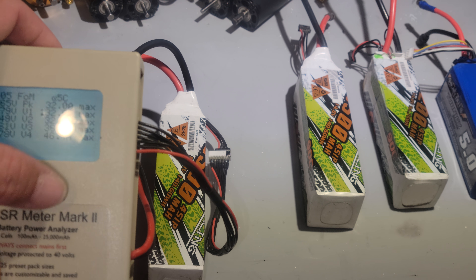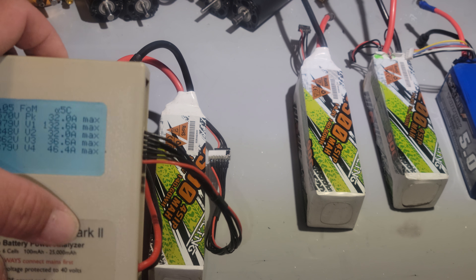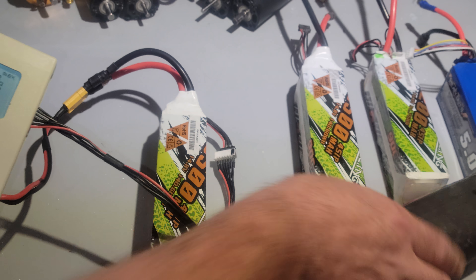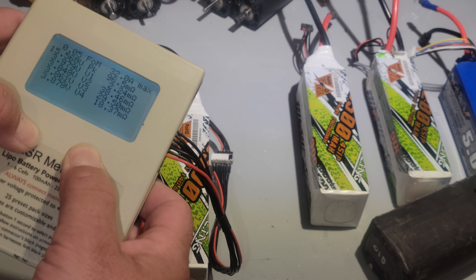Let's see how many amps this thing is putting out. It's only registering at 5C and 32 amps. But this one is 6,400 milliamp and this is 9,500 milliamp, so let's change it real quick.